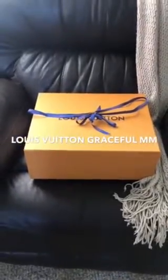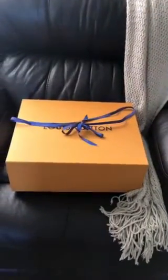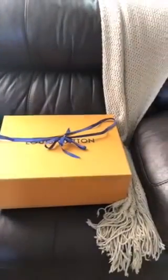Good morning Louis Vuitton YouTube fans. This is not a true unboxing and I haven't done a video in forever, but I wanted to do a video on this bag because I am super impressed with the quality that Louis Vuitton has these days.